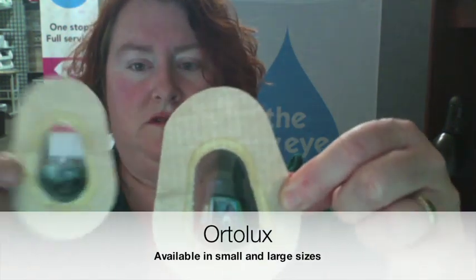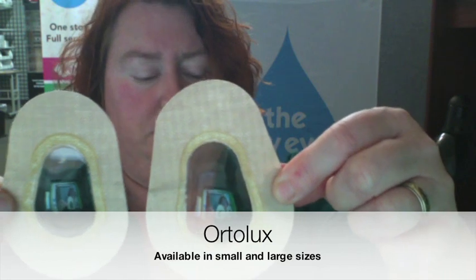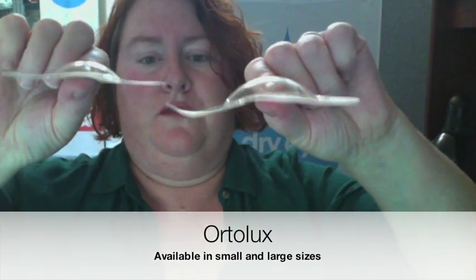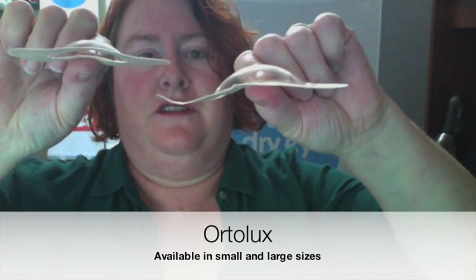Next one is the Ortolux, and the Ortolux has two different sizes: large and small. Going back to the Night Eye for a second — here's the height of the bubble on the Night Eye. It's really quite tall compared to the Ortolux, which is a pretty shallow sort of thing.